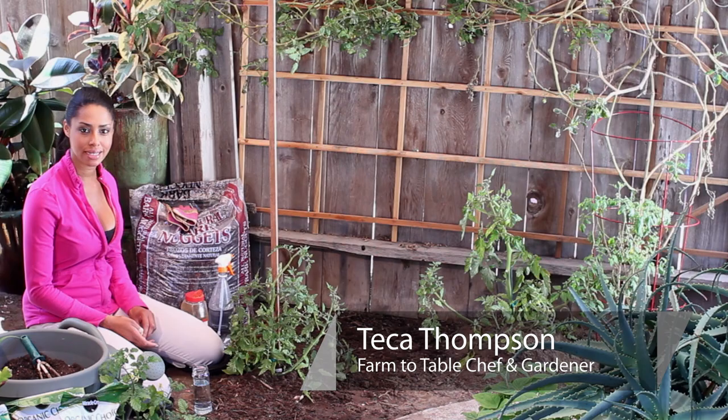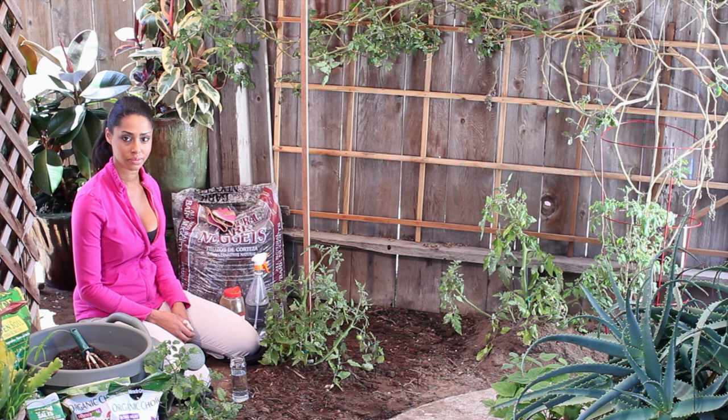Hi, I'm farm to table chef Tekka Thompson at TekkaThompson.com and today we're talking about ways to kill tomato insects. Unfortunately, insects love tomatoes just as much as we do. So one way to deter the insects is to check your plant every day.